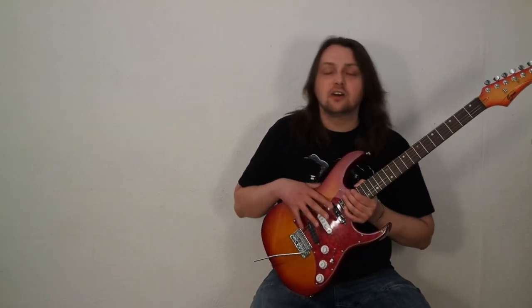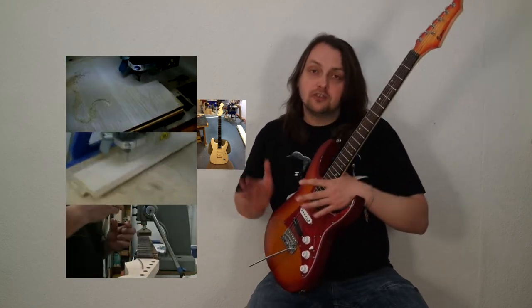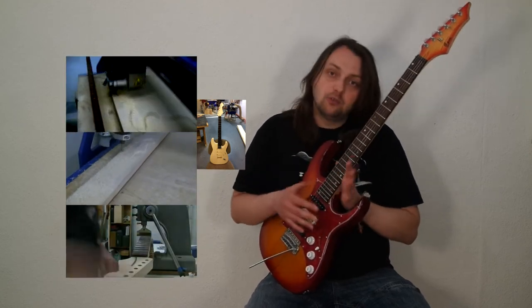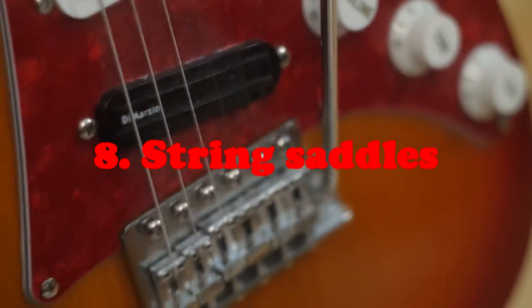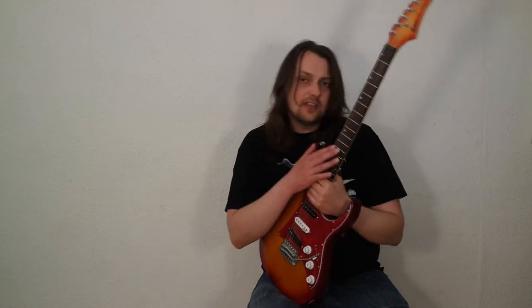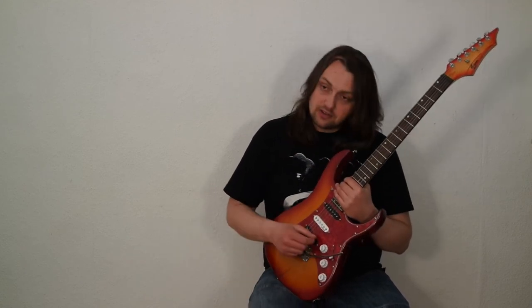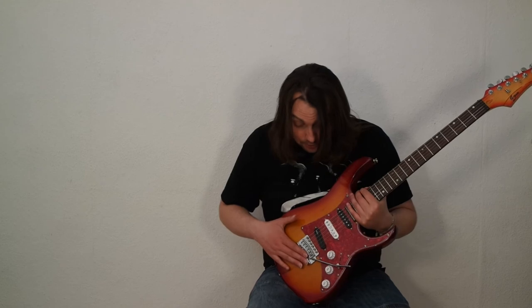Those DiMarzio pickups are actually planned for another guitar currently being built for me, so I'm looking forward to testing different sets of cheap pickups to find decent-sounding ones — stay tuned for that. The last issue was the string saddles, which were made of the same kind of soft metal as the frets, and the strings actually started cutting through the metal. So I replaced those with something more decent, though the vibrato system itself and the springs are still original. After all these upgrades, I managed to get a decent-sounding instrument.